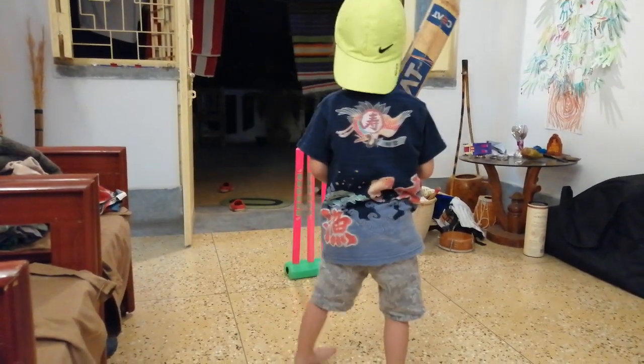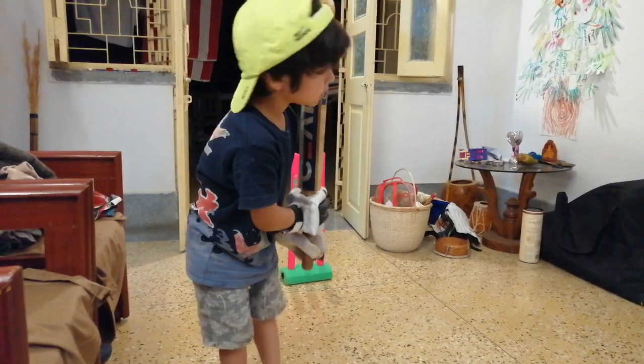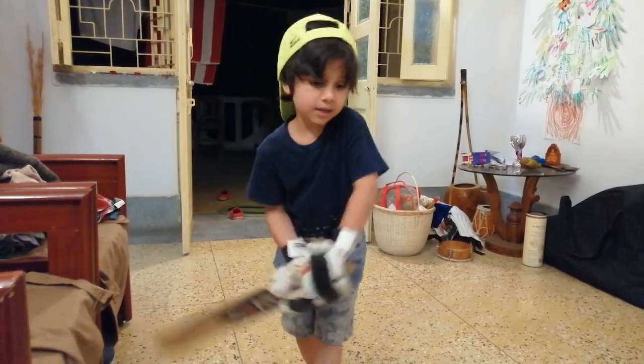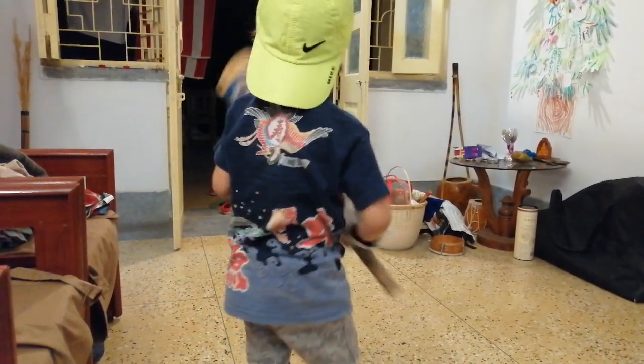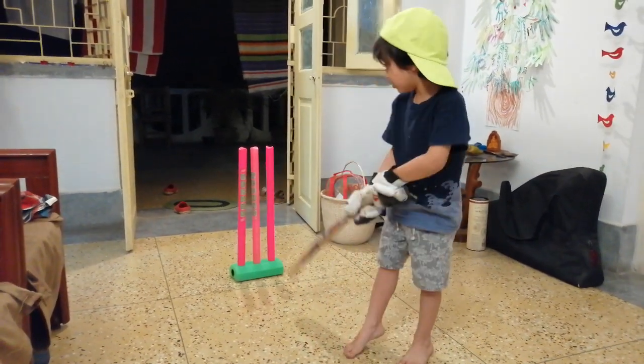Instead, you must play like a flick. So it's easy to get the ball in. You can get them out with a ball in if they're on the stumps.